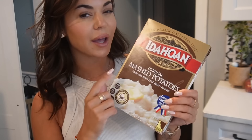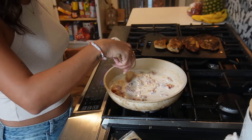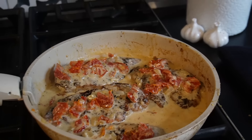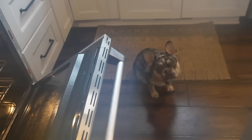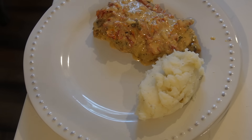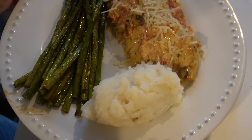We're also making instant mashed potatoes — you can't have a dinner like this without mashed potatoes. Last but not least, we're adding a cup of heavy cream, letting it simmer, and then adding the chicken back in. I also added a little parmesan on top. The asparagus is done too. And here is the finished plate — look how yummy this looks!